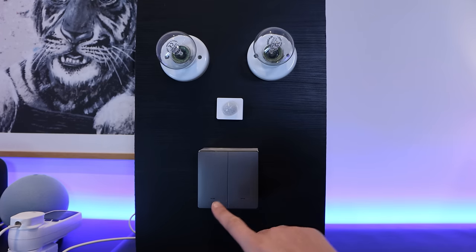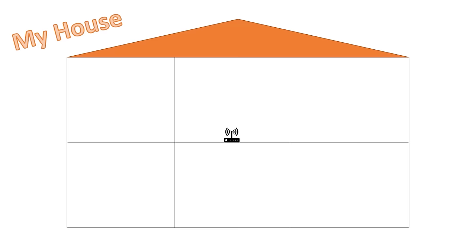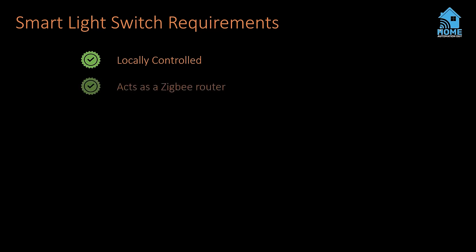I also want whatever switch I choose to keep working as a normal push button light switch that turns on and off the lights if my Zigbee network or smart home platform stops working for any reason — it should physically cut the power to the lights whenever you press the button. Some hardwired devices act as Zigbee routers and help strengthen the overall mesh network, but not all hardwired devices are routers — I've noticed this mainly with switches that don't have neutral wires. I want my smart light switches to create a solid Zigbee mesh network backbone throughout my house, so I'll be testing each switch to see if it acts as a router.